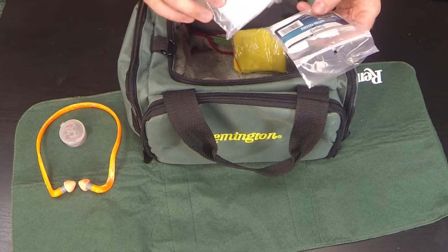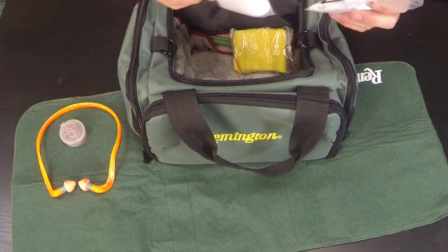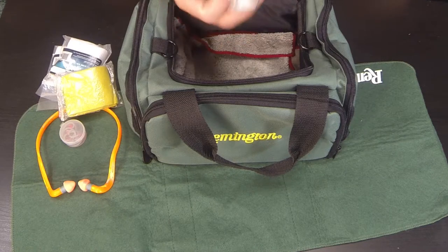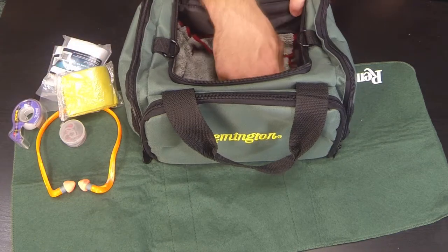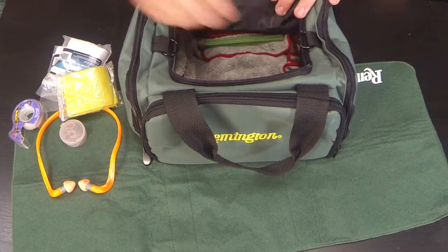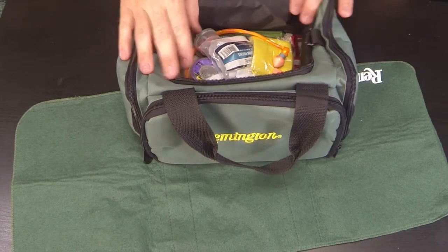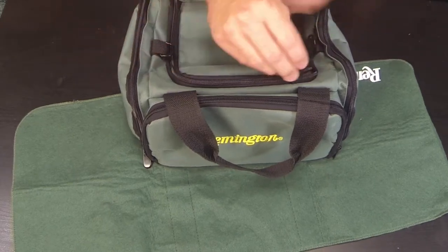I used to use push rods a lot, but now that I use the cords I don't use them as often — though they still come in handy. Remington also includes a yellow microfiber cloth. I also keep tape in my range bag — it comes in handy for taping targets to cardboard. I keep a larger microfiber in there too, which I use at the end of cleaning to wipe down and shine up the guns.